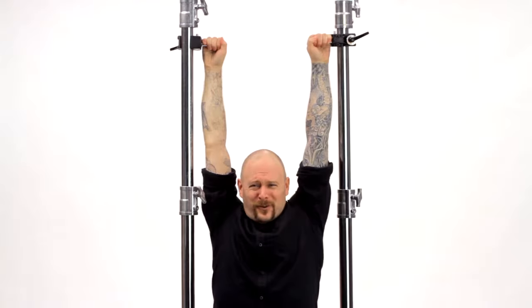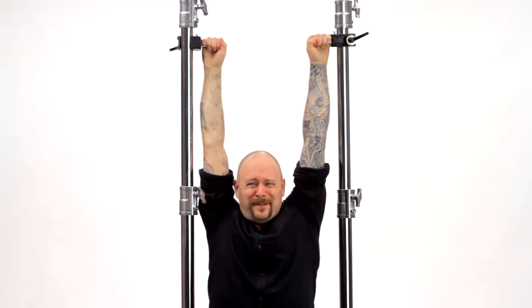Now folks, don't try this at home. I'm a professional who weighs in at 180 pounds — that's 90 pounds per clamp, about double the load capacity for each clamp.